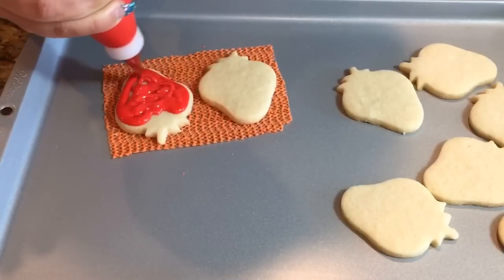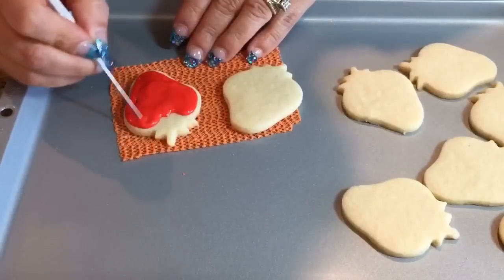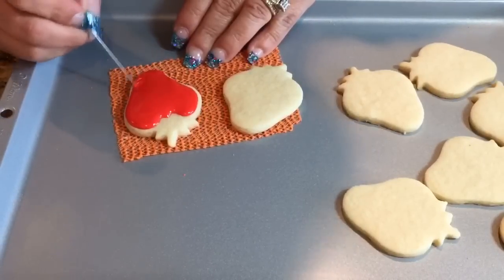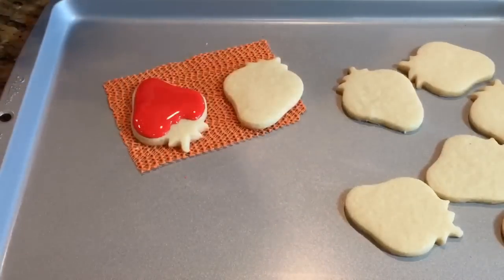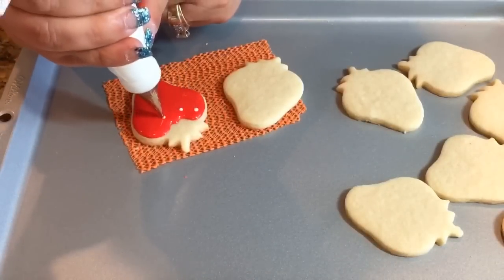Now you're gonna have to put those white dots in the center, so you have to work really quickly to get this icing spread out. You don't want this icing to dry. So go ahead and grab your white and do as many little polka dots as you like.